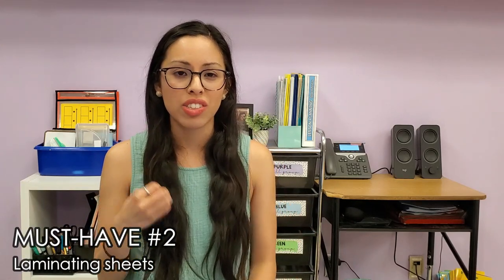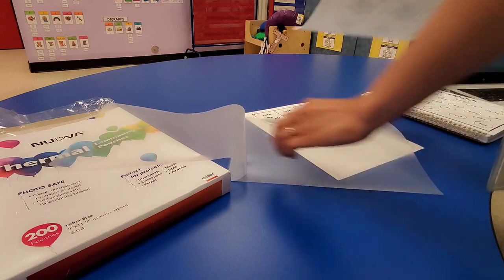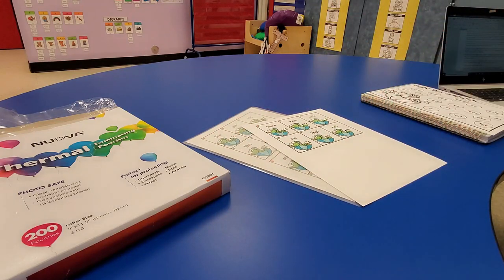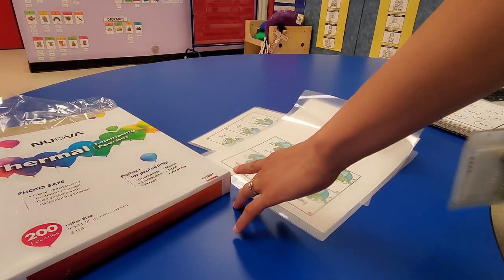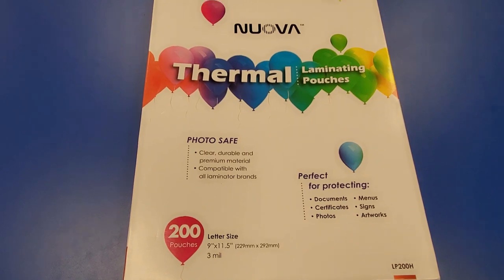Must-have number two are laminating sheets. As an elementary school teacher you will probably laminate a ton, especially in lower elementary. You'll spend a lot of time prepping materials like center activities and learning resources. To increase their durability, I recommend laminating them so you can reuse the activities every year. I've been purchasing a pack of 200 Nuova laminating sheets for about $16, which is the best deal I've found, and the quality is just as great as the Scotch brand.